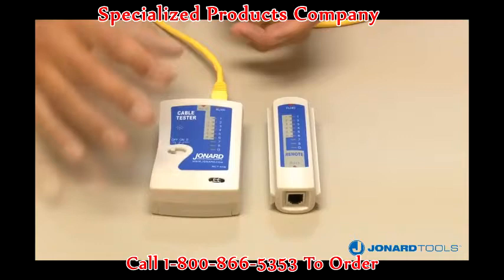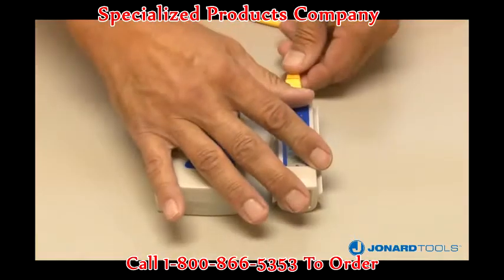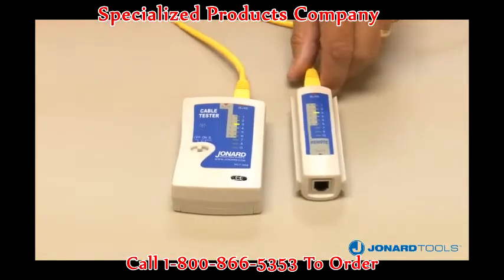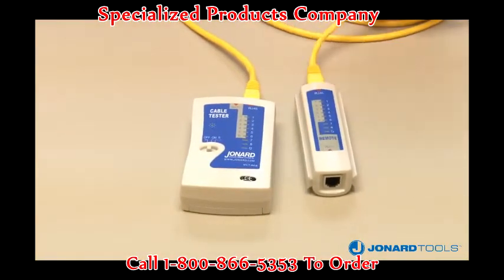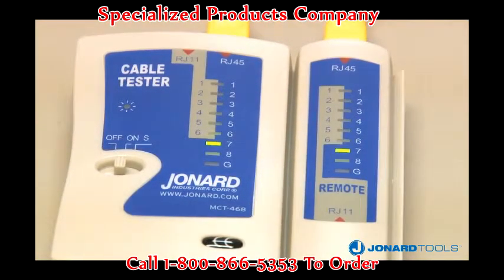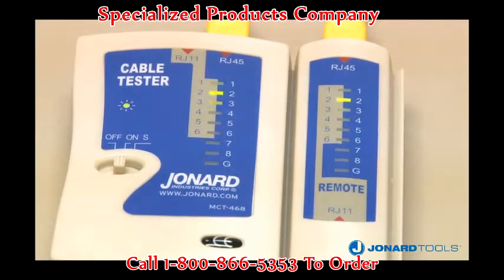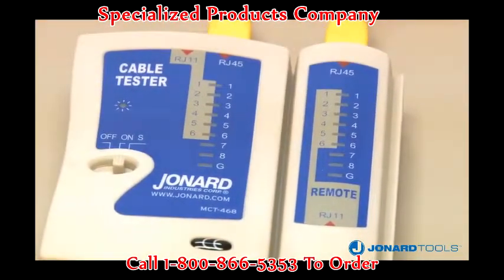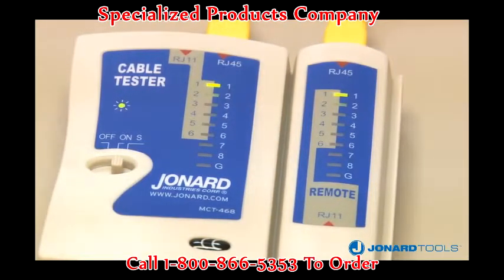Connect one end of the cable to the appropriate port on the main unit and connect the other end to the appropriate port on the remote. Move the power switch to the on position. The unit automatically starts testing each connection, and each location tested will light up while being tested. Move the power switch to the S position to slow down the testing process to better see each test and ensure the proper connections have been made. A good cable will show the lights flashing in sequence on both the main unit and the remote.